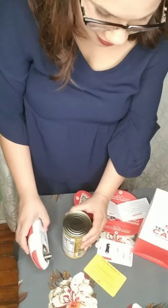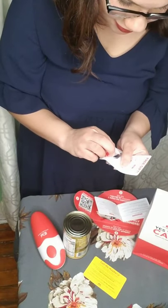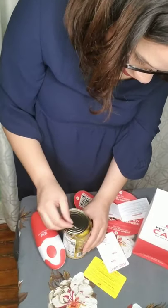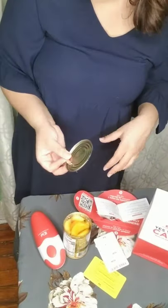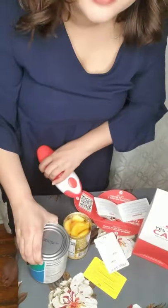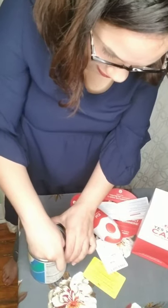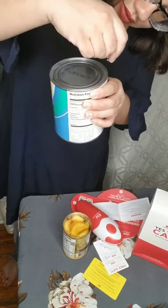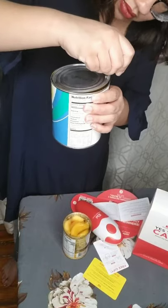Well, it did open it! That's what this handy dandy tool is for. Apparently I have issues. Well then, that one is open too — because it's the same thing.